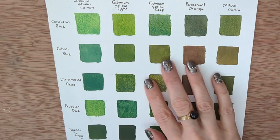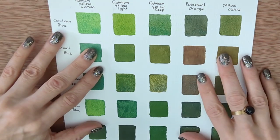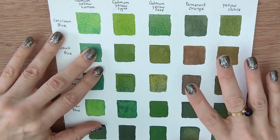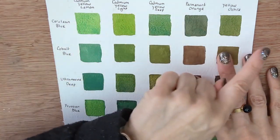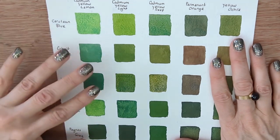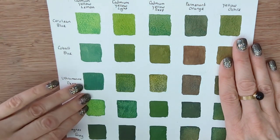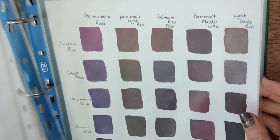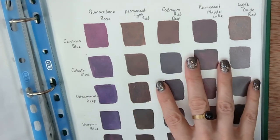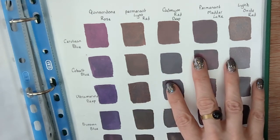A color chart like this gives you real information — for example, the ceruleans and ultramarines are quite granulating, the cobalts are more opaque and smoother, the Prussian blues are strong and clear. With the yellows you can see the effect from a bright lemon yellow through medium yellows up to warm yellow ochre, where you start to get very muddy warm colors. There are three secondary colors, so I did similar charts mixing yellows and reds for oranges, and reds and blues for purples.